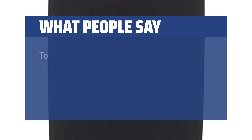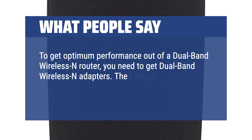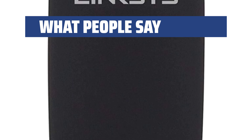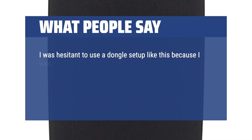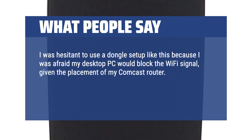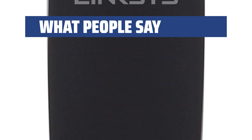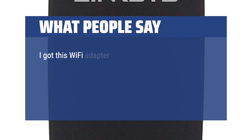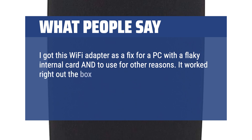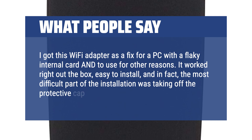What people say: To get optimum performance out of a dual-band wireless N router, you need dual-band wireless N adapters. The Linksys AE3000 will do the job very well for an excellent price. I was hesitant to use a dongle setup like this because I was afraid my desktop PC would block the Wi-Fi signal given the placement of my router, but it comes with an extension cable and docking station so I could set it up without it hiding behind my PC. I got this Wi-Fi adapter as a fix for a PC with a flaky internal card. It worked right out of the box, easy to install — in fact, the most difficult part of the installation was taking off the protective cap from the USB plug.